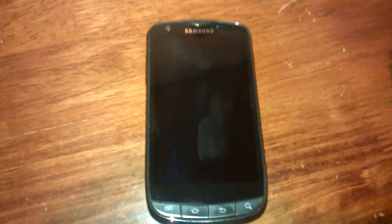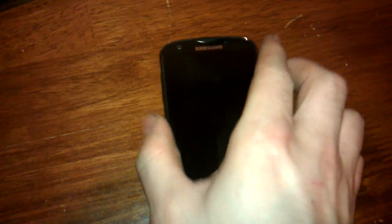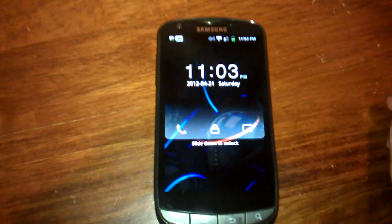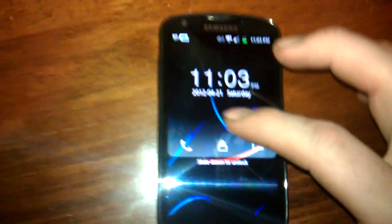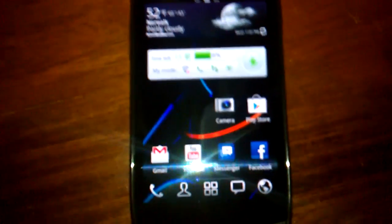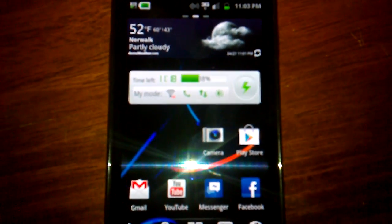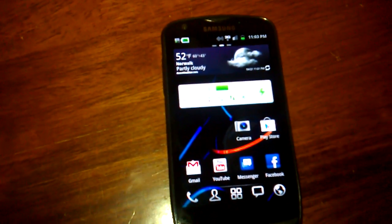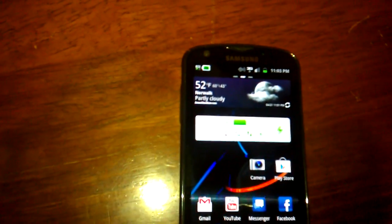Hello everybody. I'm going to show you how to do a screen capture on the Samsung Galaxy S Aviator or the Droid Charge if you have Verizon. Now you can download an app through the Play Store, but then you got more space taken up and the Samsung has one built in.